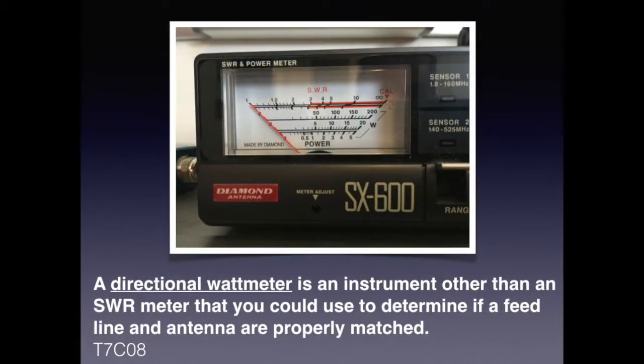Many SWR meters today are also power meters that show forward and reverse directions. For the exam, know that a directional watt meter is an instrument other than an SWR meter that you could use to determine if a feed line and antenna are properly matched.